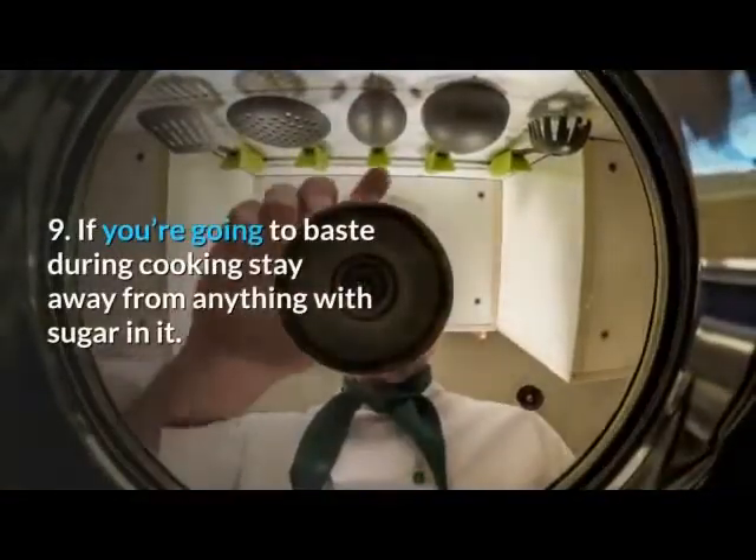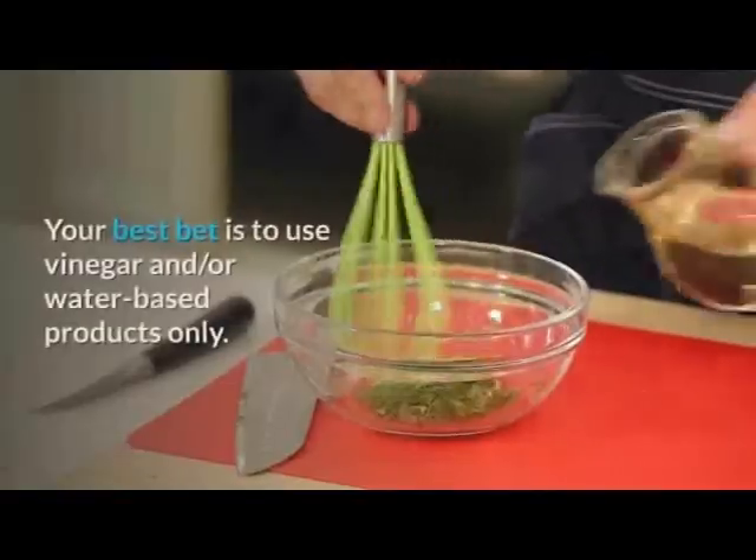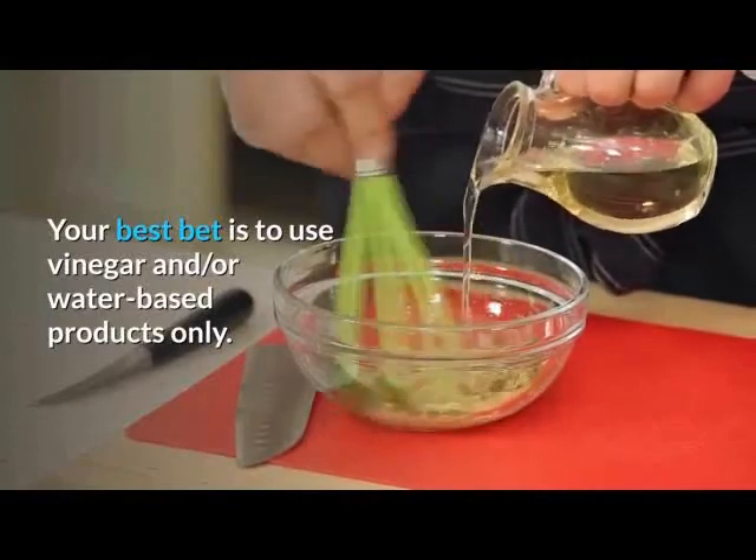9. If you're going to baste during cooking, stay away from anything with sugar in it. Your best bet is to use vinegar and/or water-based products only.